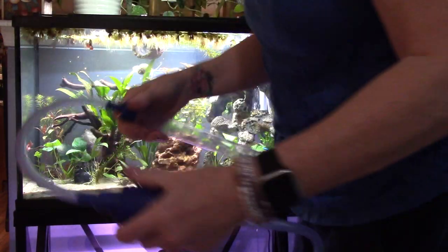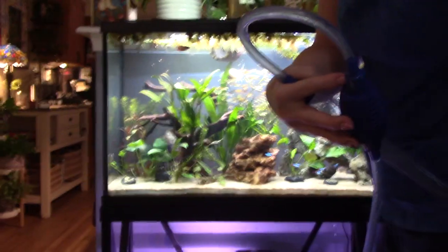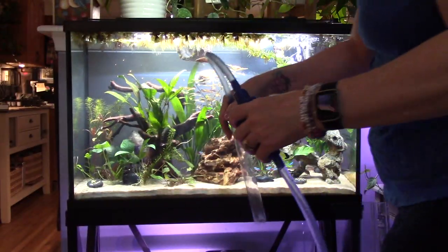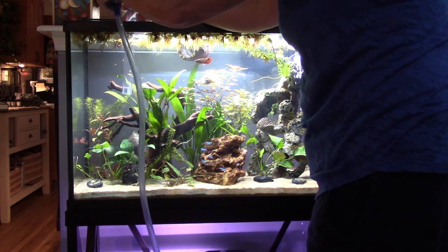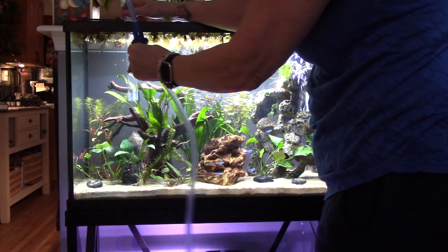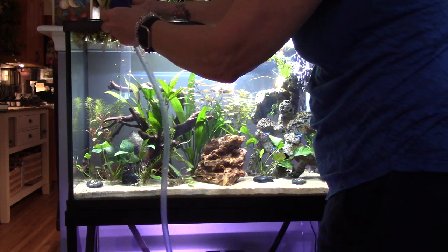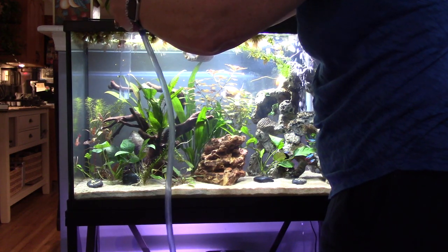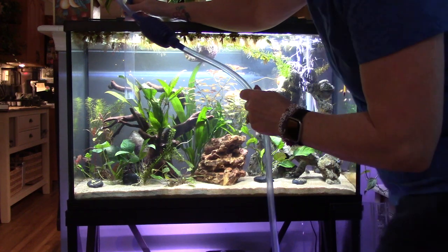I'm just going to take this little squeegee. This is not ideal, but this is all you do. I'm just going to stick this in here and pump it a few times. Hopefully you can see. There we go, it's starting. Make sure you don't suck any fish up. And there we go — the water is flowing, but look how that betta comes right up.